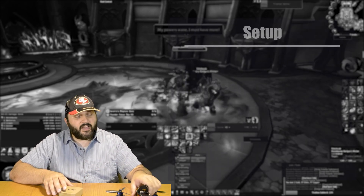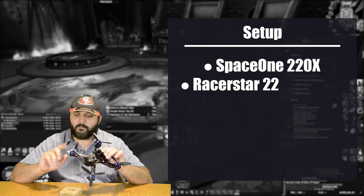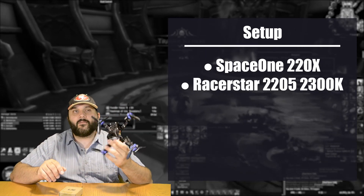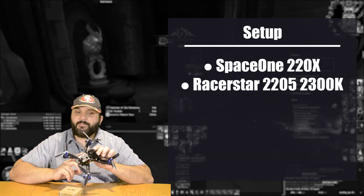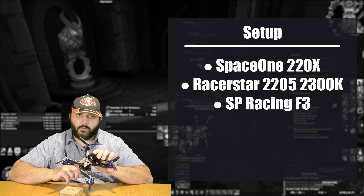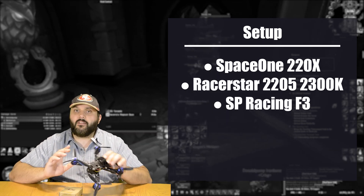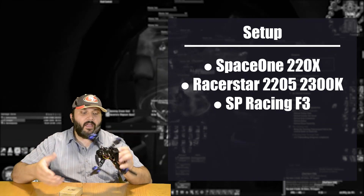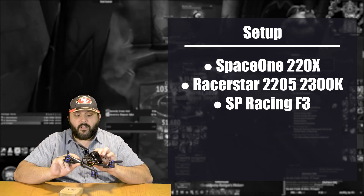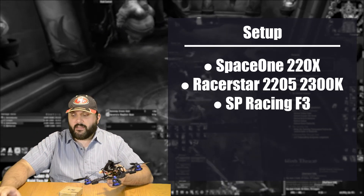As far as the setup, I have my Space One 220 X-Frame with Racer Star Racing Edition 2205 2300KV motors that I'm also reviewing. The SP Racing F3 flight controller is running Betaflight 3.2, which is currently a beta version — I'll explain the reason for that in a moment. As far as batteries, I used different 3S and 4S packs just to get a wide range of conditions.